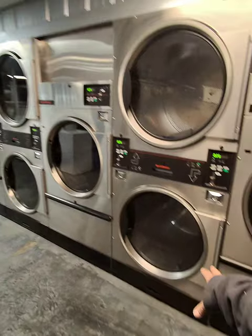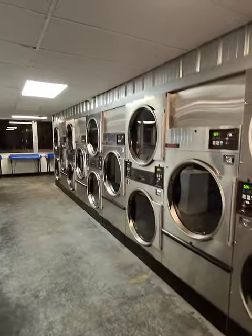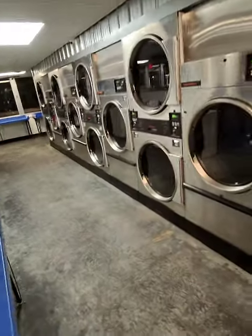Plus it helps people use the bottoms more. I don't know why, but in this laundromat they'll use the bottoms more than any other laundromat because of them being broken up and not right next to each other. That's why I did it.